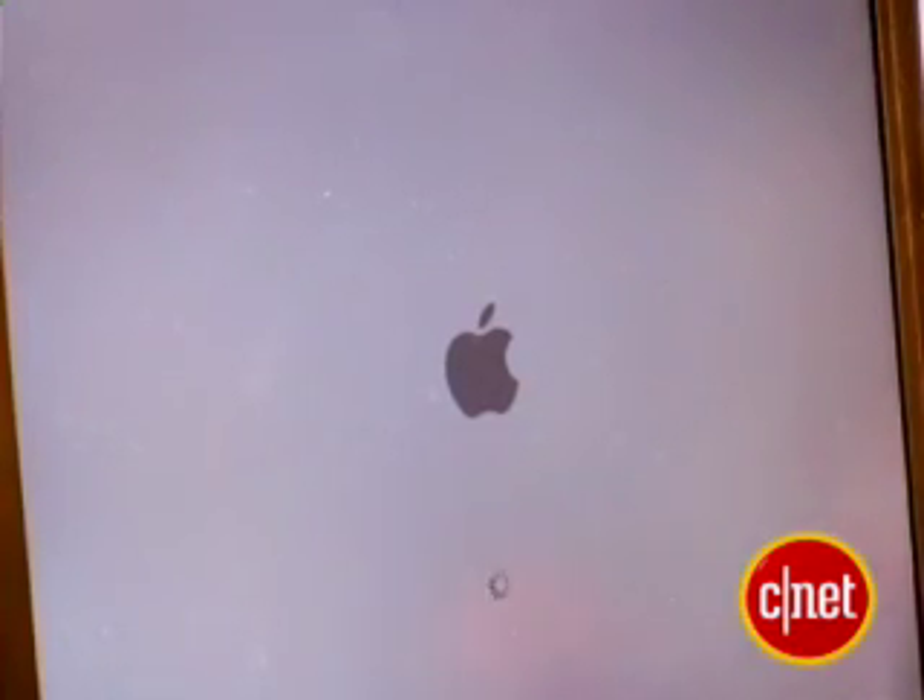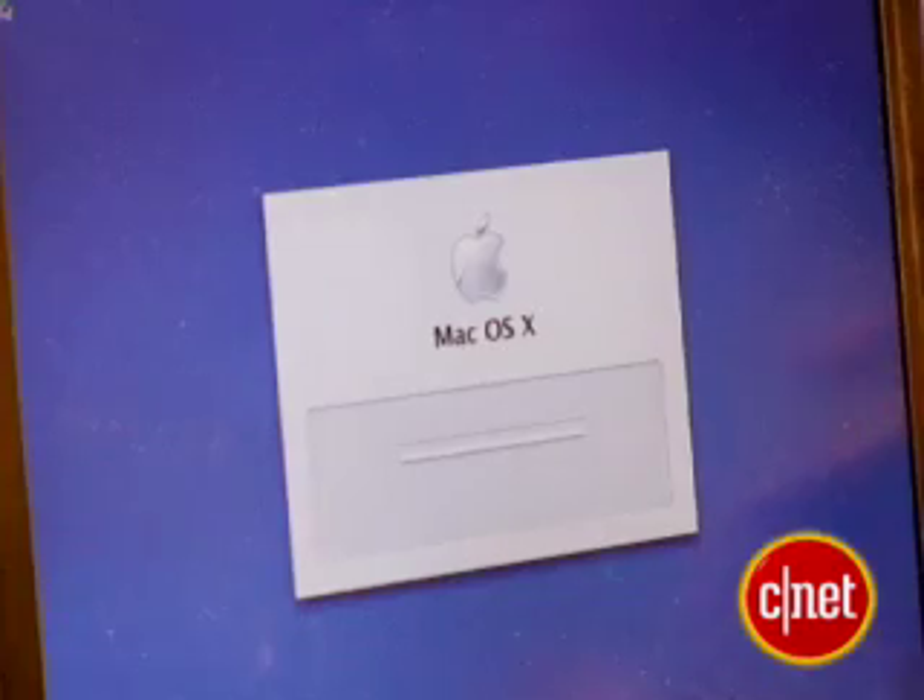Then I slid it into the ThinkPad and booted up into OS X. The Wi-Fi doesn't work but the Ethernet does, and it's a little sluggish because it's an old ThinkPad. But the fact of the matter is, it's OS X on a ThinkPad. It's worth reminding you again — as fun as it is to play around and make this happen, it does break the EULA and the patch has legal issues.